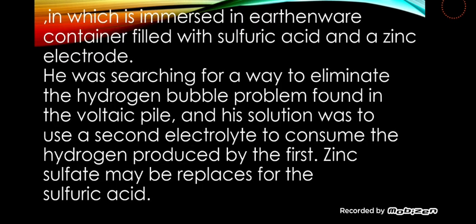It consists of a copper port filled with a copper-2-sulfide solution, which is immersed in an earthenware container filled with sulfuric acid and a zinc electrode. Daniel was searching for a way to eliminate the hydrogen bubble problem found in the voltaic cell, and his solution was to use a second electrolyte to consume the hydrogen produced by the first.